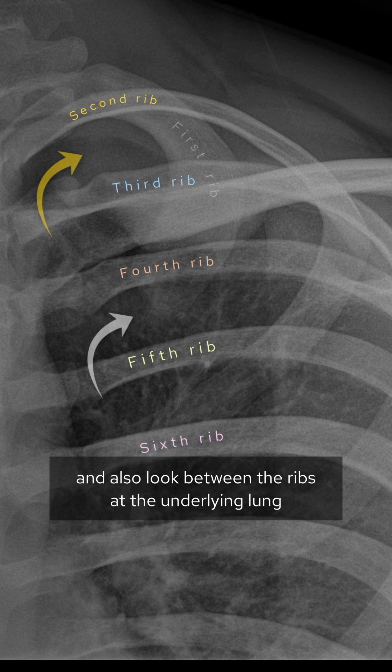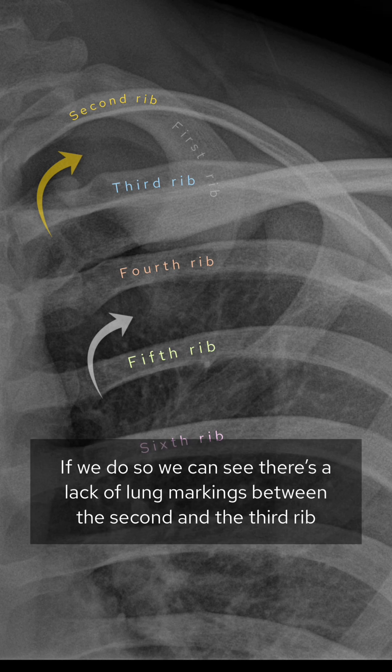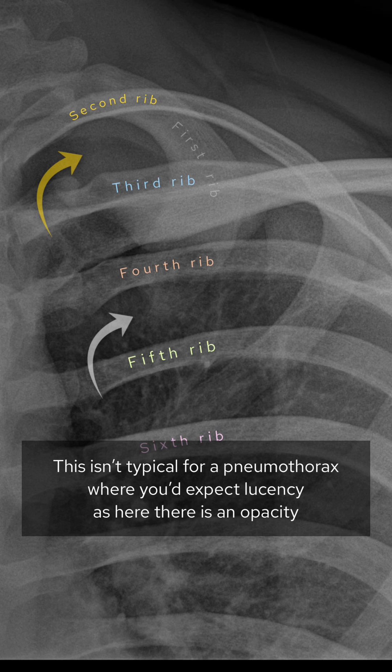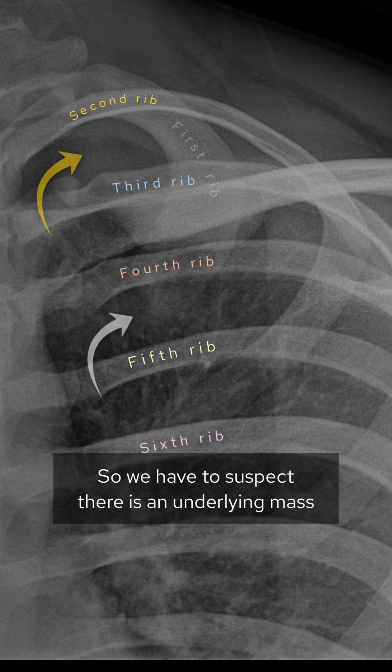Also look between the ribs at the underlying lung. If we do so, we can see there's a lack of lung markings between the second and third rib, unlike the rest of the lung. This isn't typical for a pneumothorax where you'd expect lucency — here there's an opacity, so we have to suspect an underlying mass.